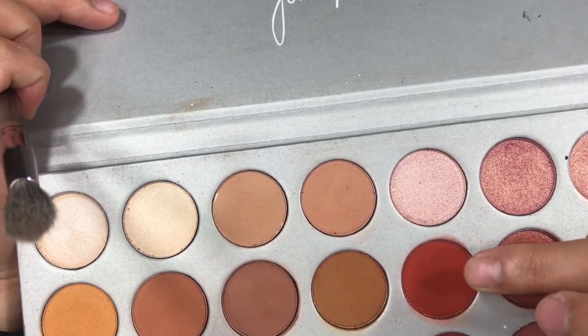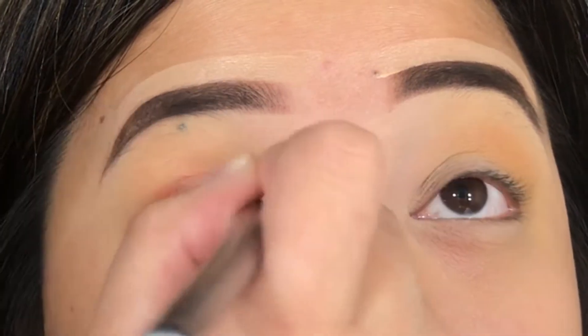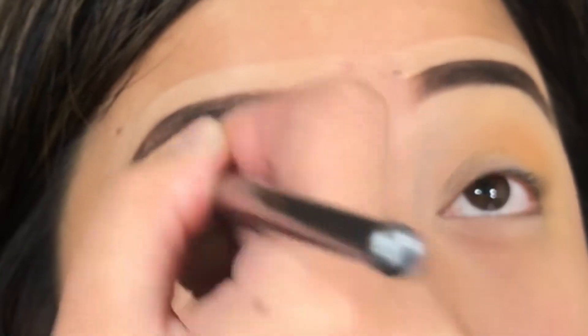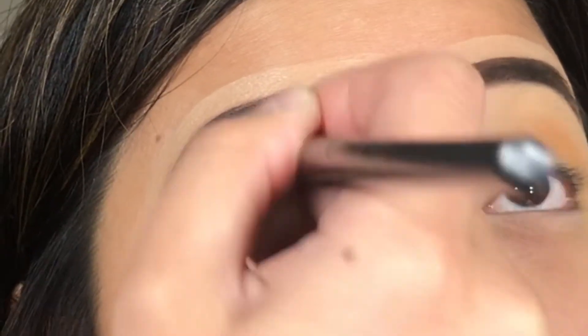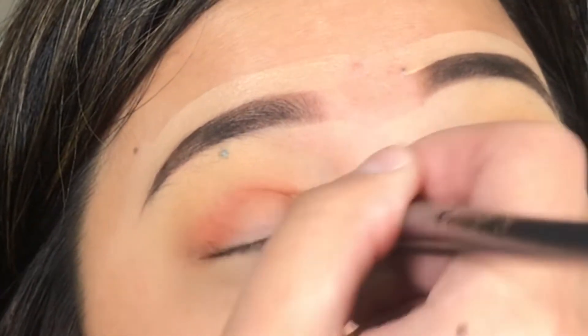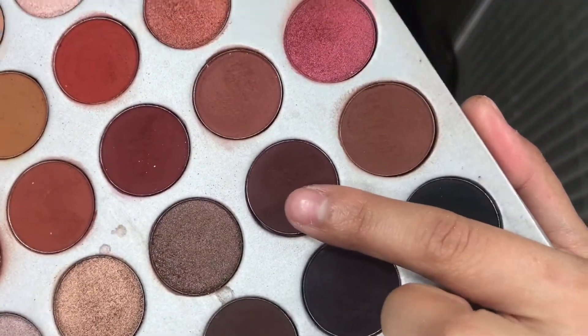After that, I'm going to use the shade Hunt and intensify my crease. I'm going to do like a halo eye makeup look today — actually, all matte. It's been a while since I have done all matte. Then I am going to grab the shade Chip and intensify my halo eye makeup look. Seriously, I love this color. It's so... hmm. It's so good.